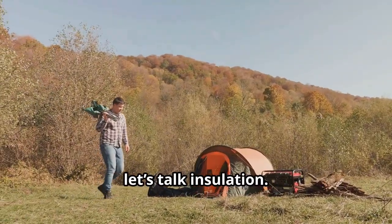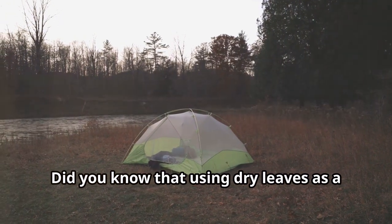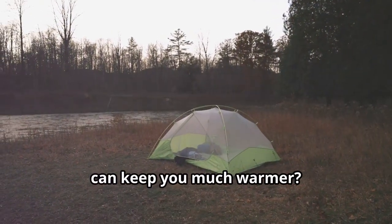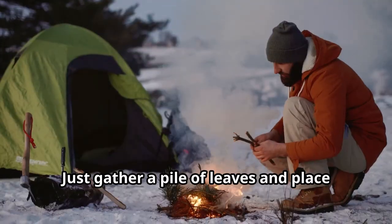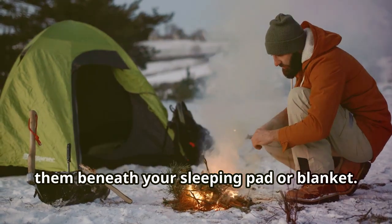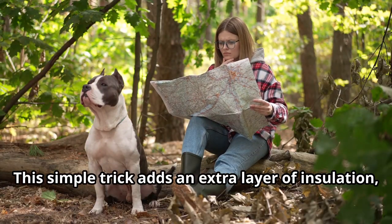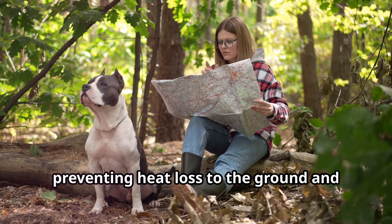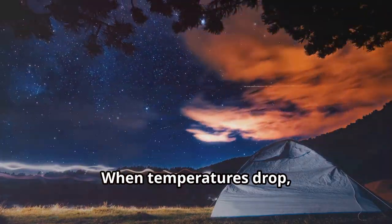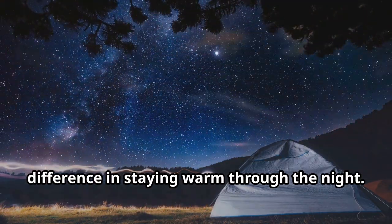First up, let's talk insulation. Did you know that using dry leaves as a natural insulator under your sleeping area can keep you much warmer? Just gather a pile of leaves and place them beneath your sleeping pad or blanket. This simple trick adds an extra layer of insulation, preventing heat loss to the ground and keeping moisture away. When temperatures drop, that extra layer can make all the difference in staying warm through the night.